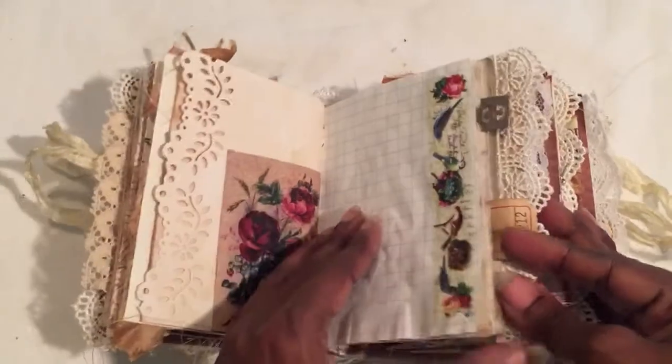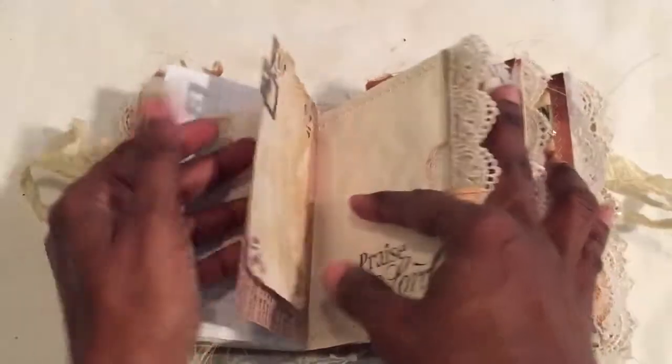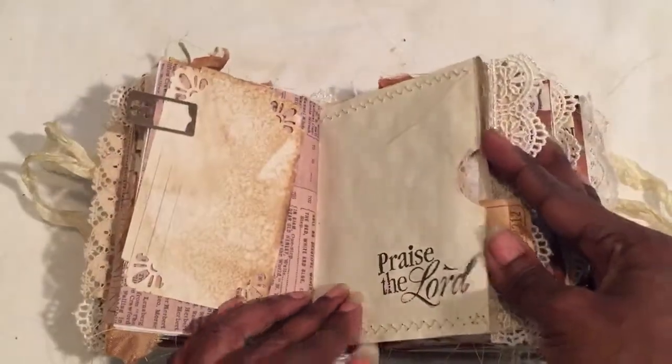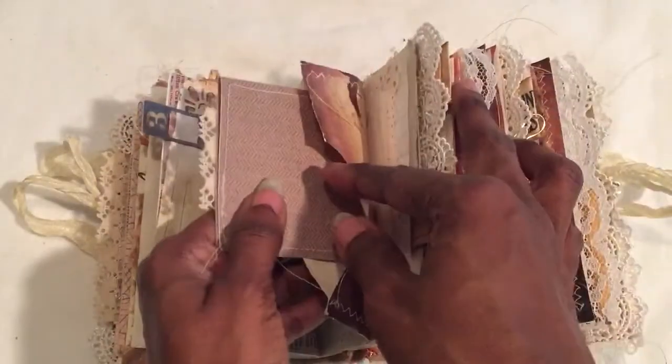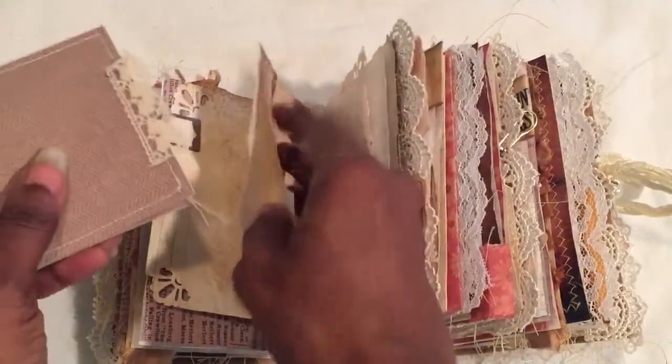I got out my washi tape for a change — I think this is a Tim Holtz tape, I just had it and liked it for making a good tab. It says 'praise the Lord.' There are little tabs with graph paper and stuff inside.